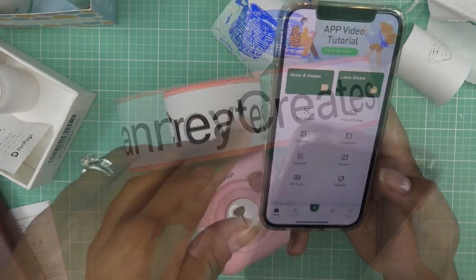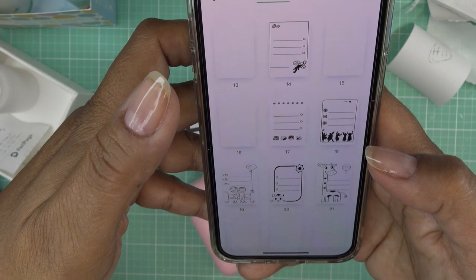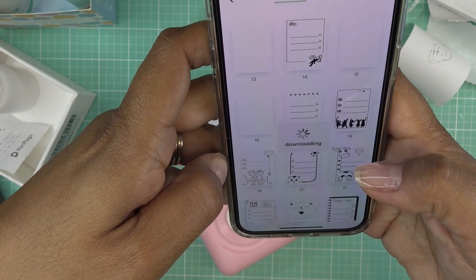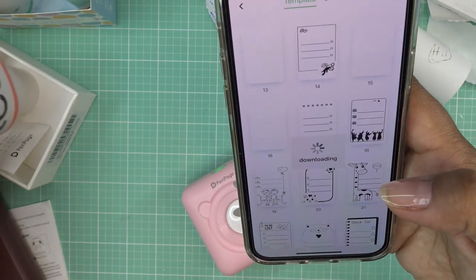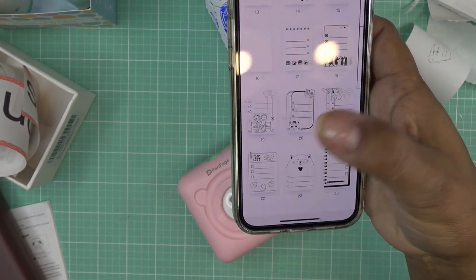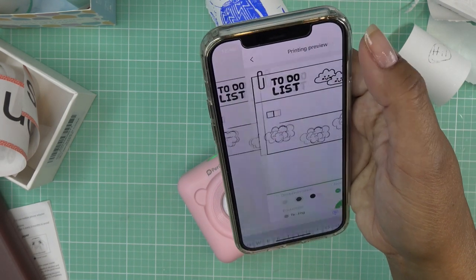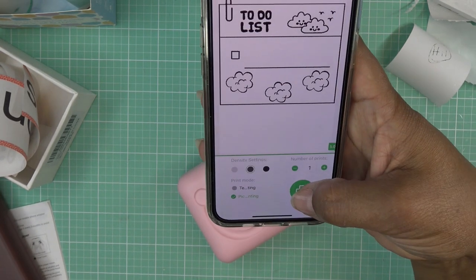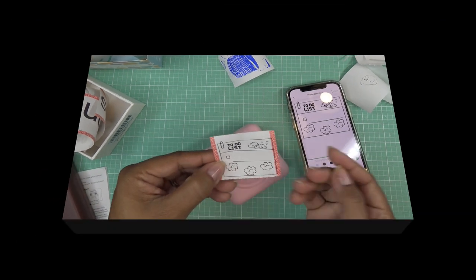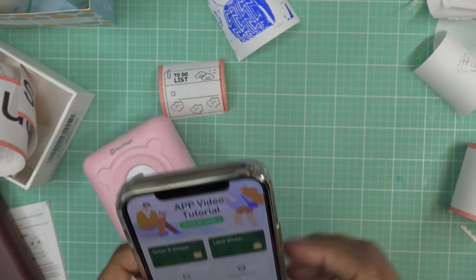There are tons of features — text, scanner, photo printing, and templates. Let me check out templates. There are cute options — let's say you want to print a to-do list. There are different layout options you can play with. I'm just going to go ahead and print it to see what it looks like — I'm sure you can type something in there. So cute! Thanks for watching — I just kind of wanted to get a little more familiar with this and I'll continue playing with it and follow up with you guys.